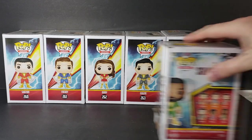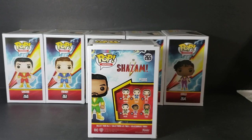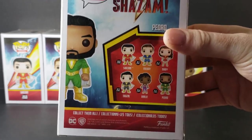Now, Pedro was slightly damaged — it was the first one I saw, and it was the only Eugene that GameStop had at the time so I grabbed it. But then I discovered they would have more at the north side location, which is where I got Shazam and Mary. I ended up finding Darla at the other GameStop. But I digress — as you can see, there's all six of them.